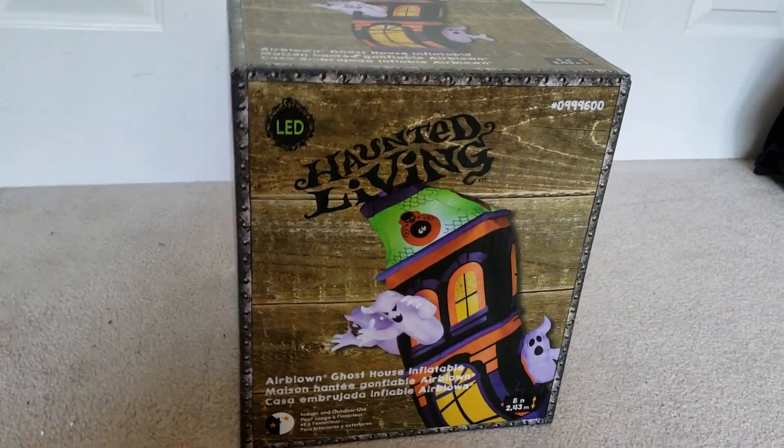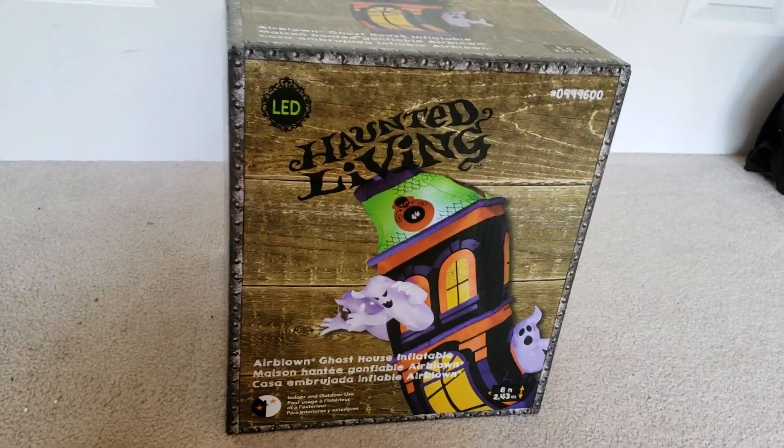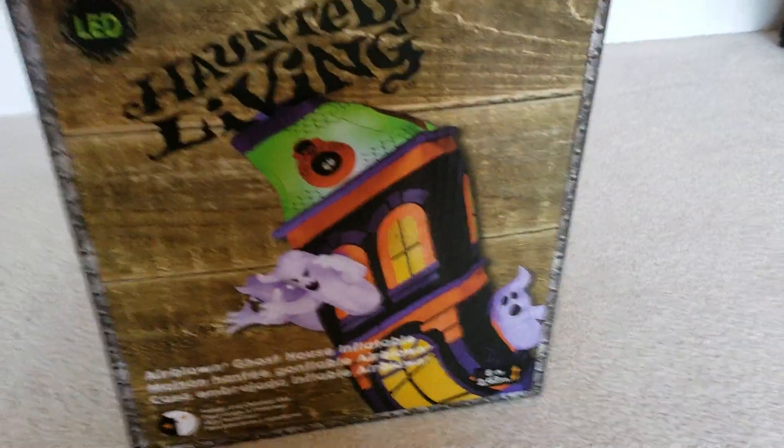Hey guys, this is Awesome Guy and Flavor Channel here, and today I just got an inferno from Lowe's. This is it — it's the ghost house from Lowe's, the short circuit one.